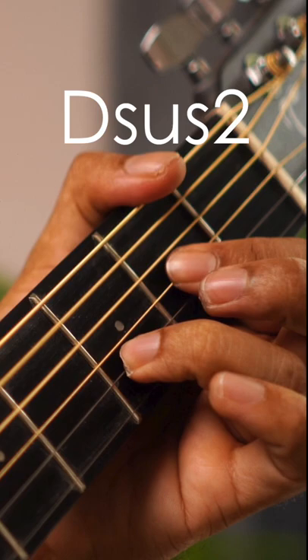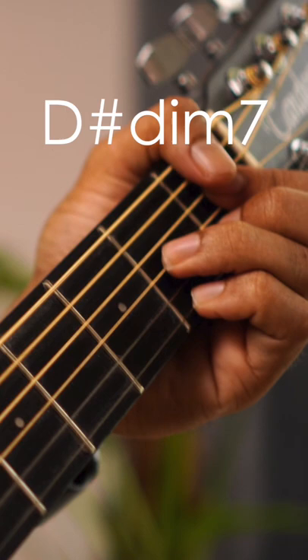The third chord is D sharp diminished 7th. The fourth string is fret 1, the third string is fret 2, the second string is fret 1, and the first string is fret 2.